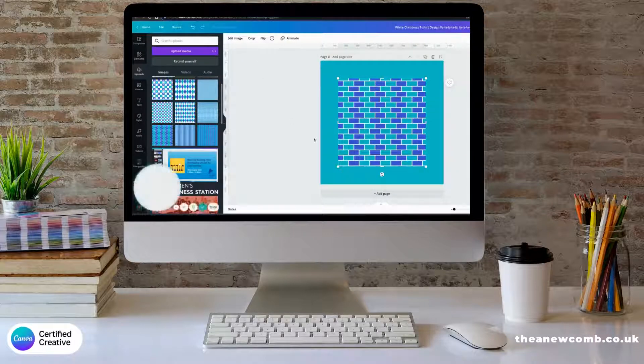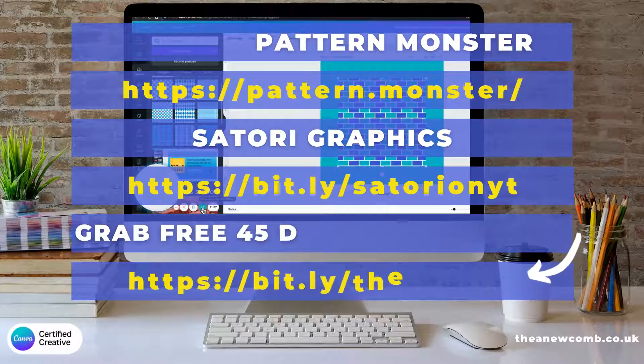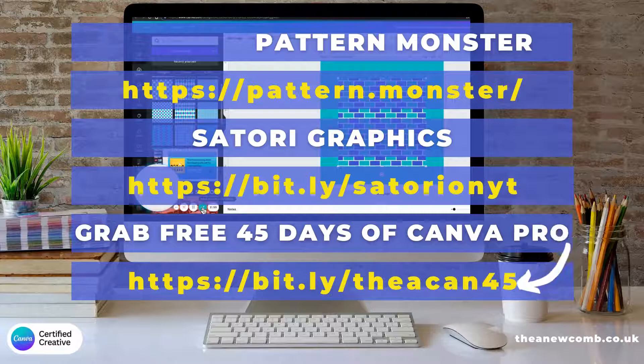I hope you do too. That's all for today. Until next time, I'm Thea — see ya!